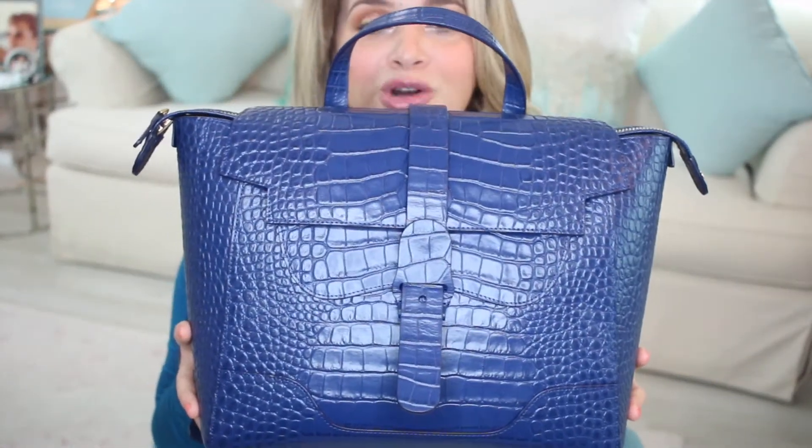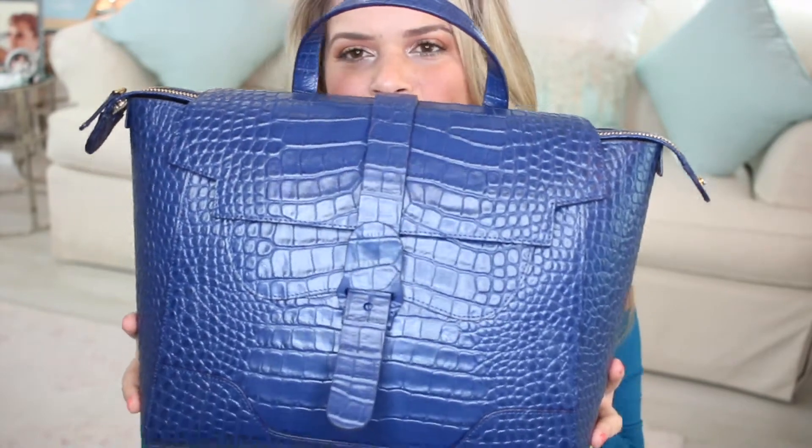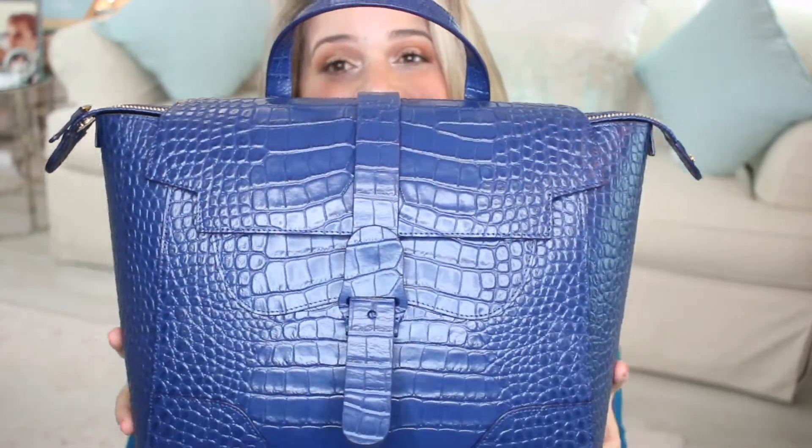This is the Senreve Maestra bag in the dragon leather in the navy blue color. This is pretty much my work handbag — I'm working sometimes at home and sometimes at the office. I've been using it for a few months and I also traveled with it. I want to show you comparisons of all three Maestra sizes: I have the main large one, the midi, and the mini.